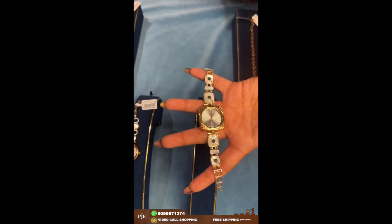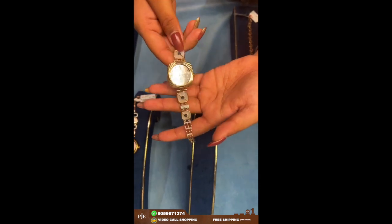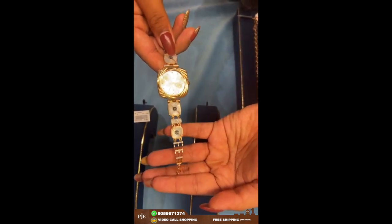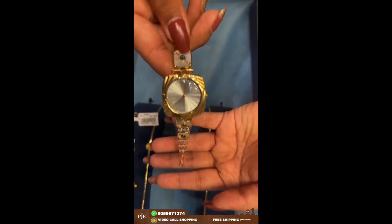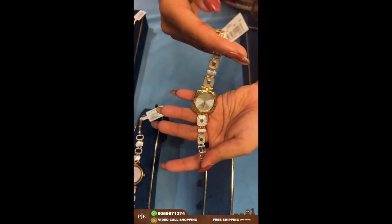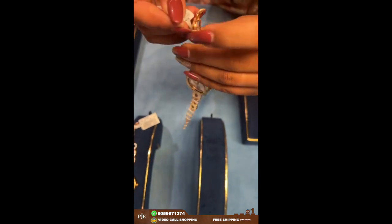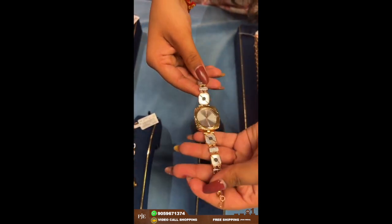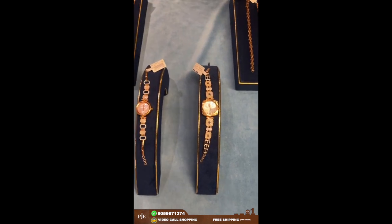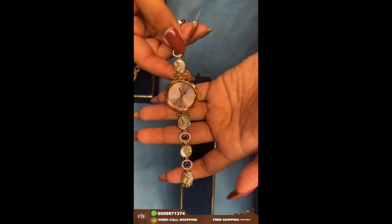Here comes another design of watch. The one I showed before had a round dial; this one is also round but it has square design surroundings. These are also mother of pearls with CZ design. It comes with a hook here, so it's very easy to wear. The hook and the strap are of gold. If you like any of the pieces, take a screenshot and DM us for further details.